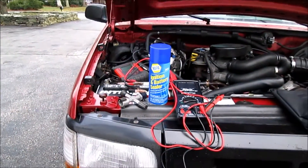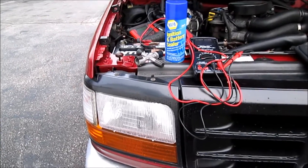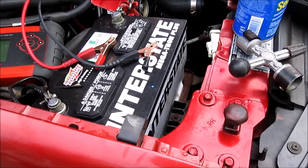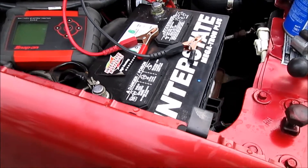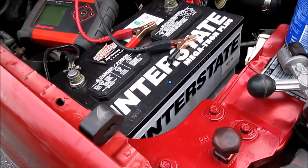In this video I'm going to show you how to test an automotive battery as well as an automotive charging system. The battery and charging system in this vehicle are good, however one of my buddies Ghost is having some starting issues with his Yukon, so I figured I'd show you guys how to test the battery and charging system and help him out.